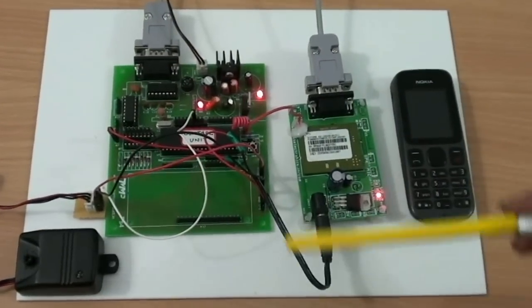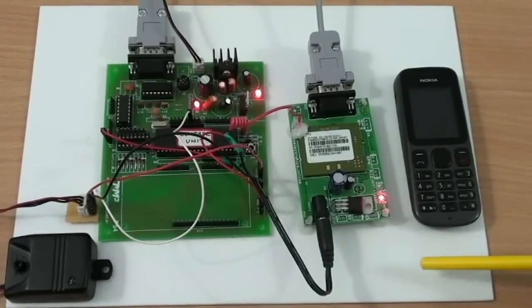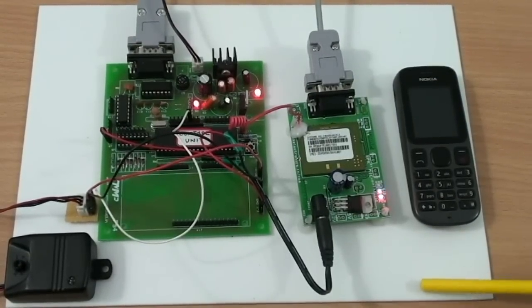This project is a Bank Locker Security System using GSM and Vibration Sensor. It is basically used to increase the safety levels for lockers.